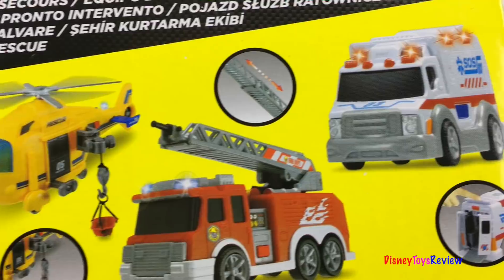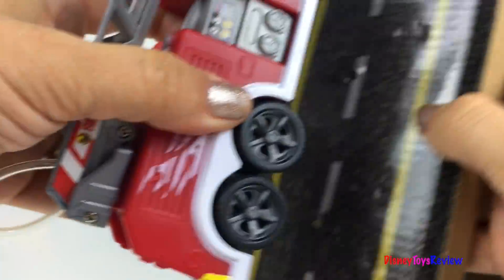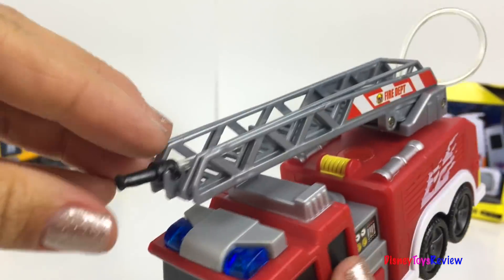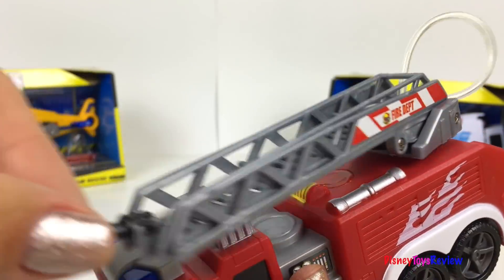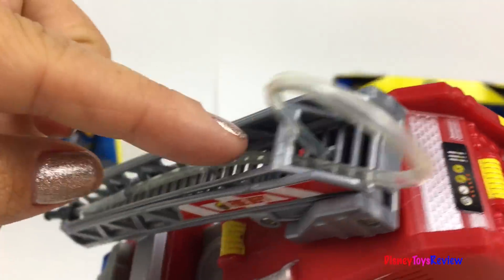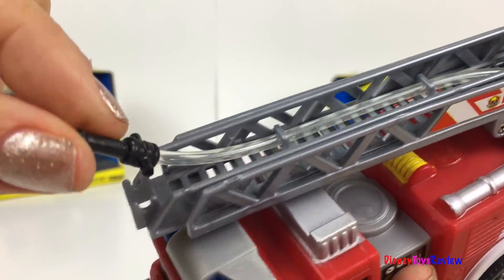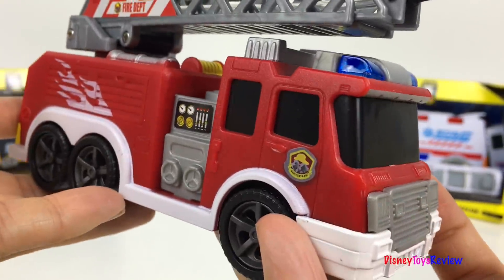I can't wait to check these vehicles out. The ladder can extend, it can turn, and it can raise up and down. It has this hose that goes all the way to the top. You can also unhook the hose if you want to use it separately.